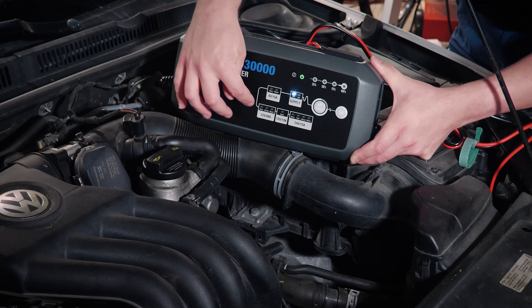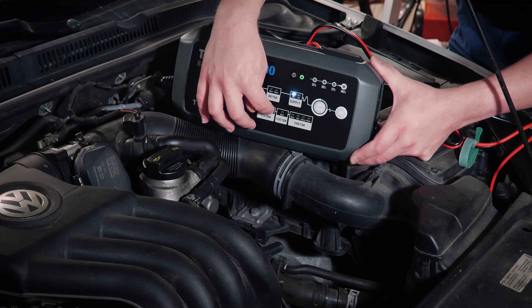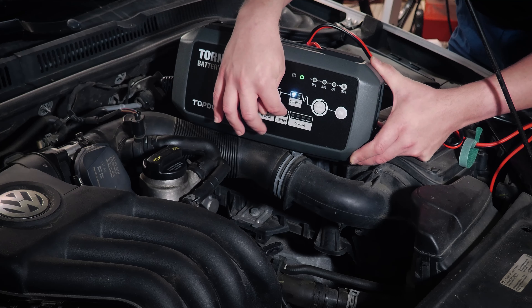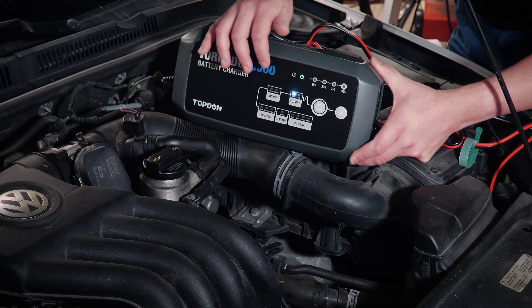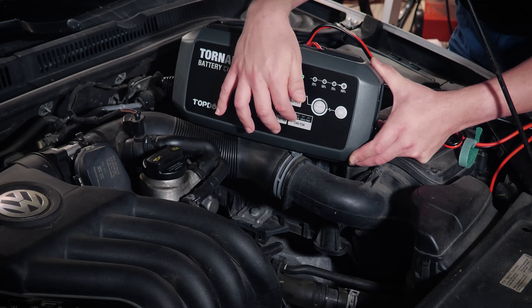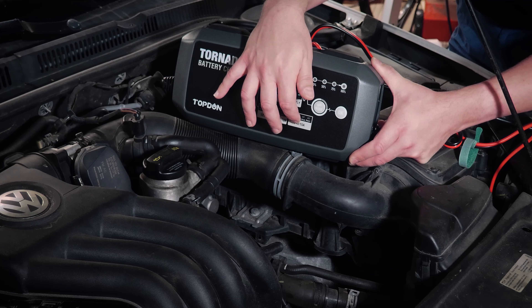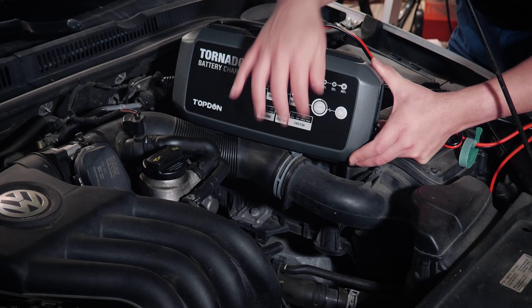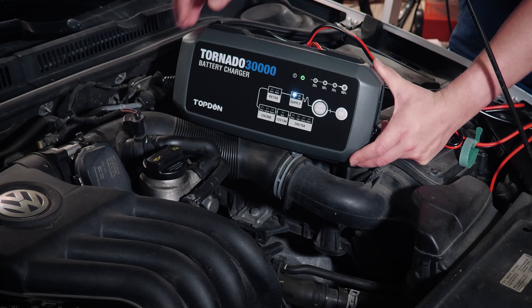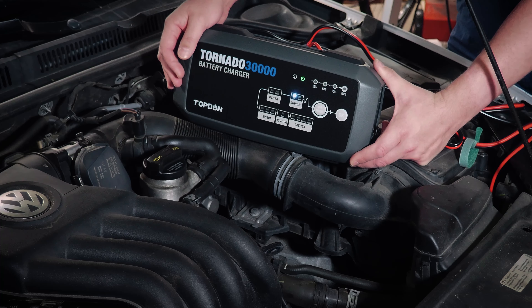You also see there's some charge status lights if you are charging a battery here, and there are some additional modes. We've got a normal battery charging state. We've got lithium. We've also got repair. And then we've got normal over on 10 amps. Then 6 volts has normal and repair. 24 volts has normal, cold — so if you've got a frozen battery or it's really cold outside and the battery has a low temperature — lithium, and then also repair on 24 volts.